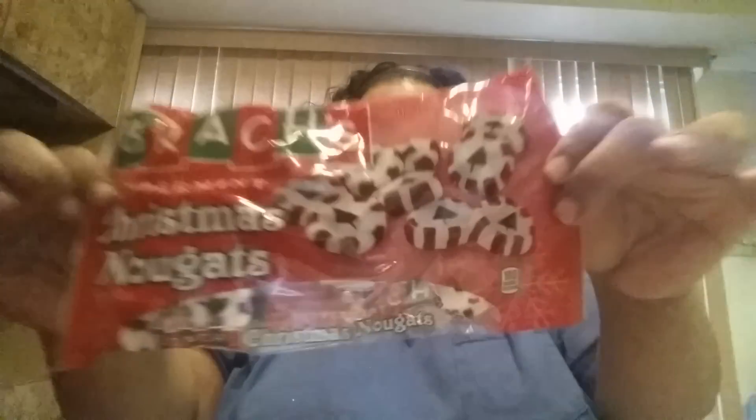I made a mistake by putting out some of the Christmas candy early and my kids and husband demolished them. These are the Christmas nougats — they feel hard but when you put them in your mouth they melt and chew really, really soft. So if you feel them and think it'll be like hard taffy, it's not like that at all. I grabbed two more bags and I'm not going to put them out till closer to Christmas.